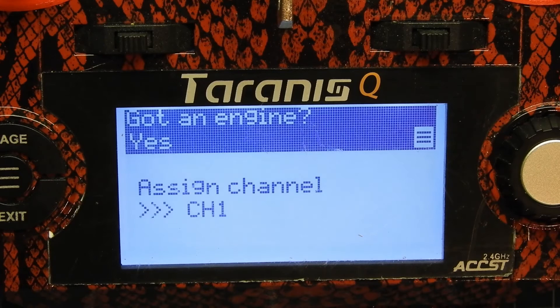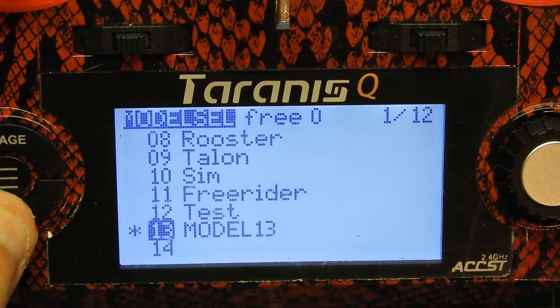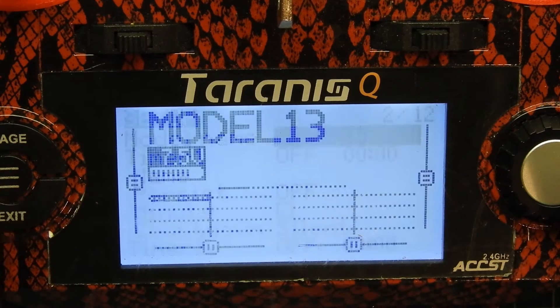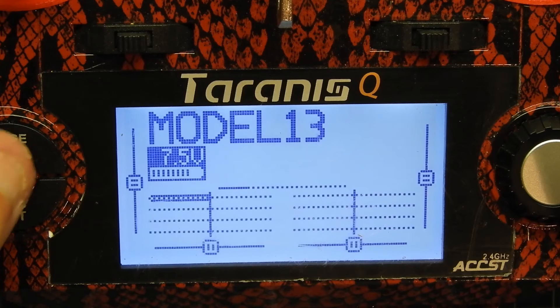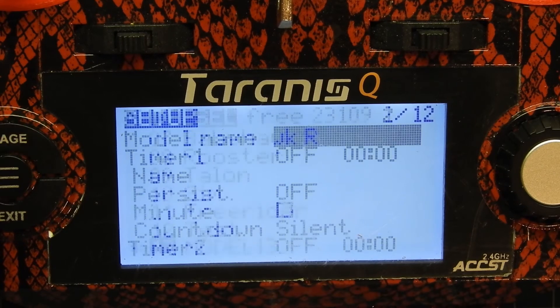I just click plane, and yeah, that's fine — channel 1 is the throttle — and then I just hit exit and that's pretty much how you get into there. So now we're in. I hit page, went to there, that was good, and we're in the actual model now. But now what we're gonna do is go ahead and edit some of the model settings.